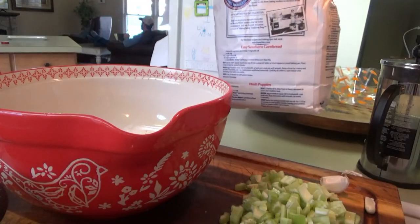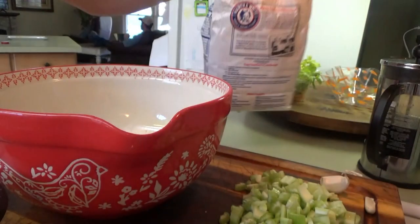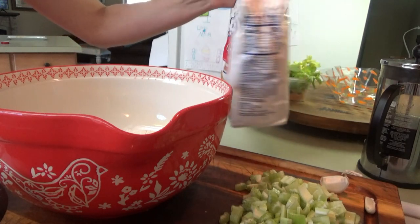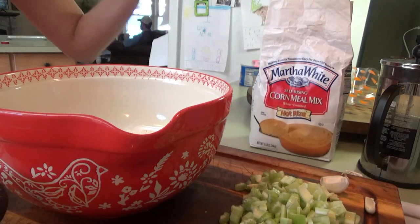For the cornbread, y'all, I just use this easy southern cornbread recipe on the back of this — this is the Martha White cornmeal mix. Now, if I make yellow cornbread, I do it a little different, but for this one, with a white cornmeal mix, I just use that recipe.